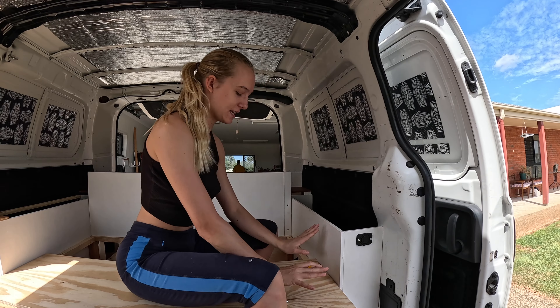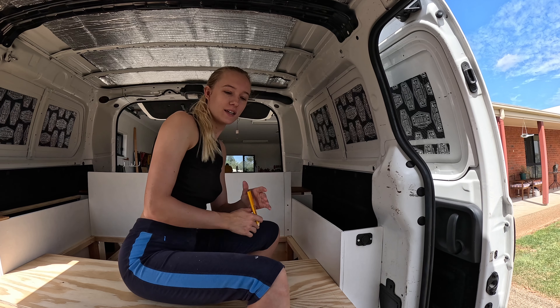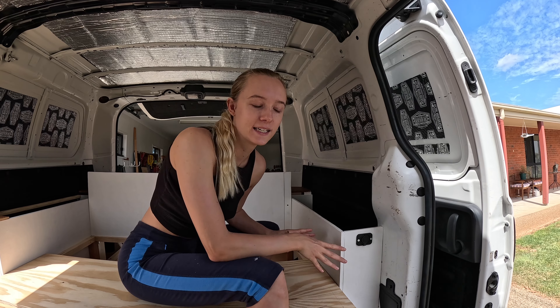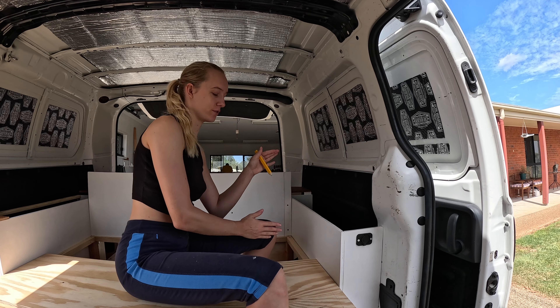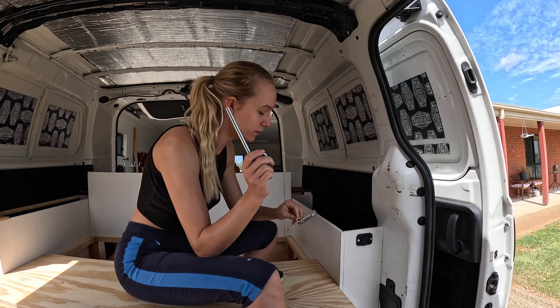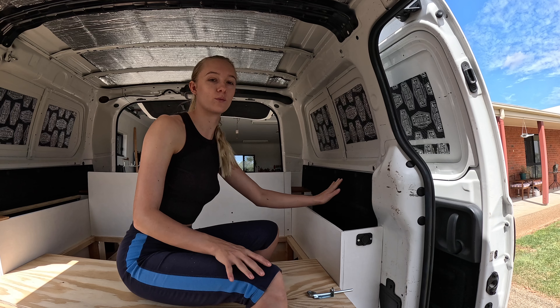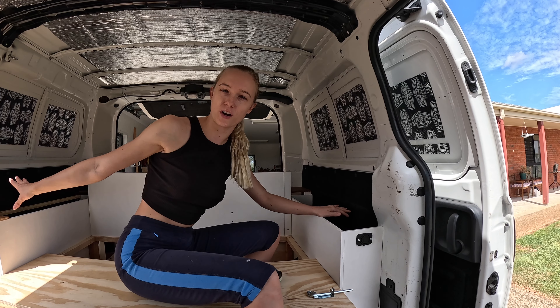Right now I'm trying to finalize our little sofa back because this turns into a seat and we want a backrest for it, so our idea is to lock it in with these two. I'm measuring that out right now and in the meanwhile Connor is working on the wheel tops. We've got that one pretty much figured out but I'll show you guys when that's done too.